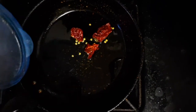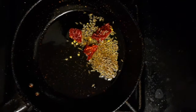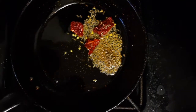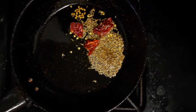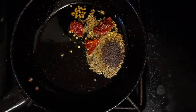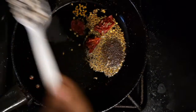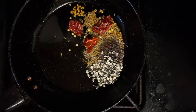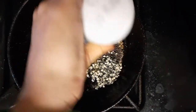I will add 1 tablespoon of jeera. Mix it in the middle of the bowl. I will add 1 teaspoon of vegetable seeds.